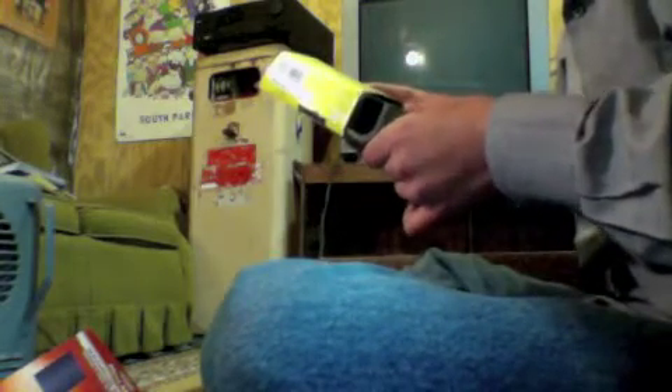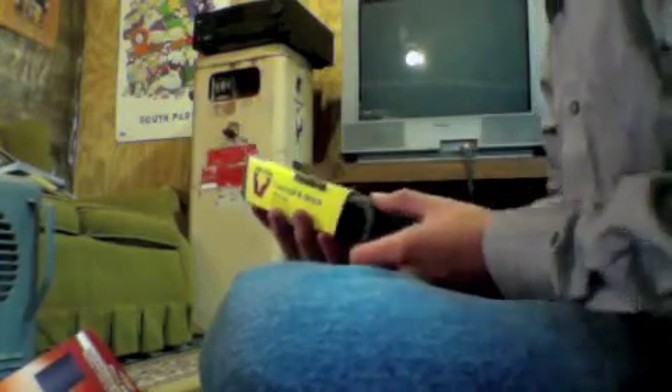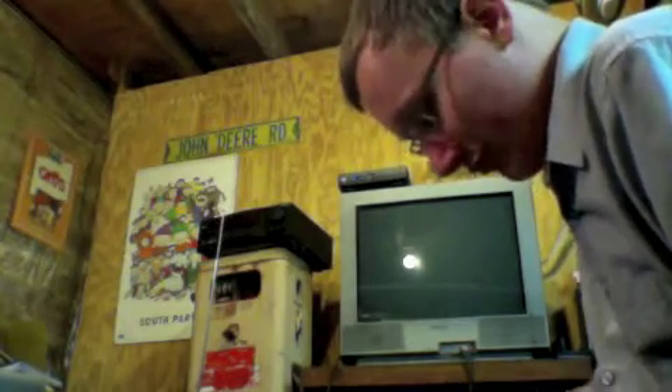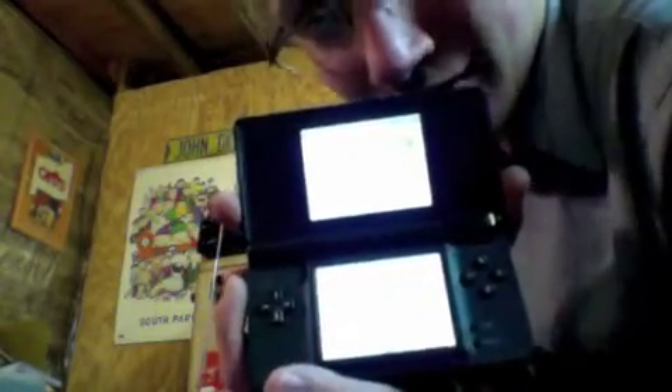It's a Victor catch and hold mousetrap. Guys, greatest find of the night — Nintendo DS. It actually powers up. We're doing everything.